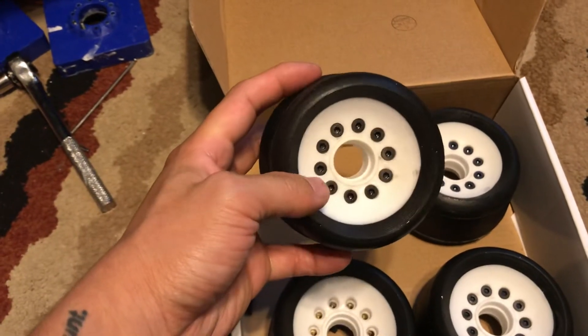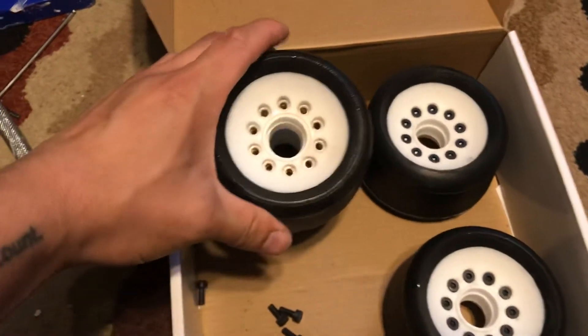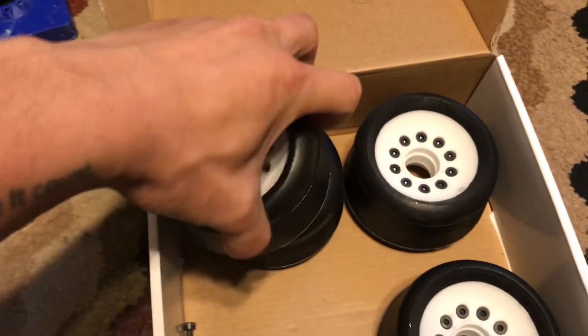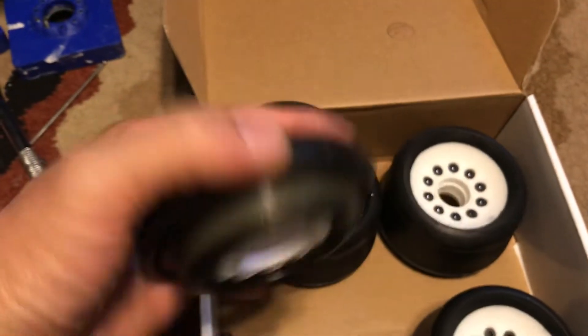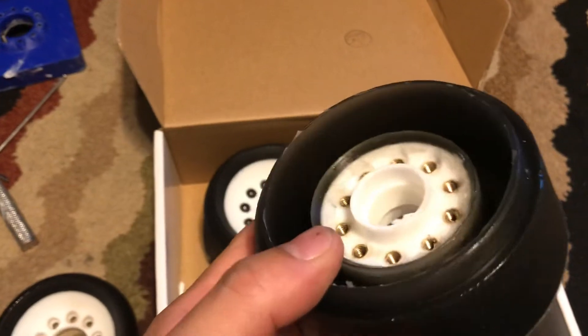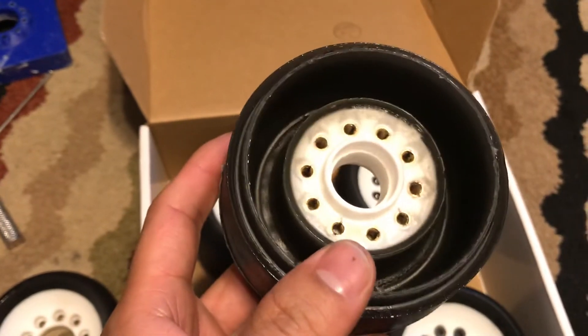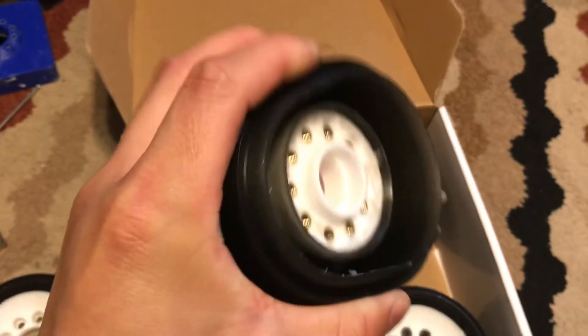You can see that there are 10 bolts on the front — it holds on a cover, and so I took this one apart. If you look inside, it's basically the cover here, and the wheel is completely hollow. It's also really squishy.